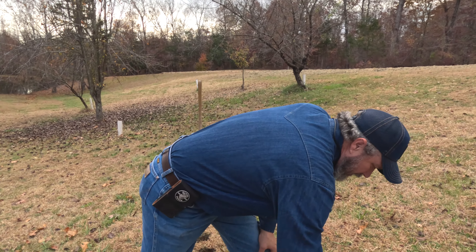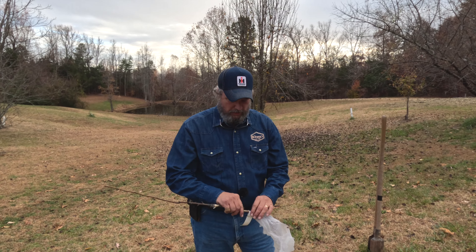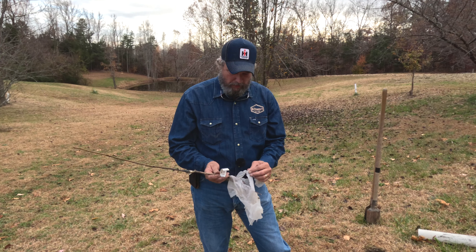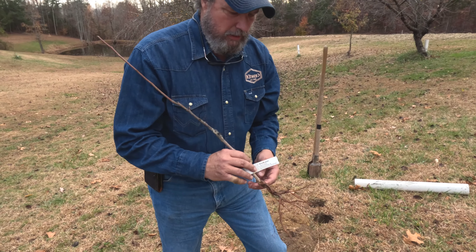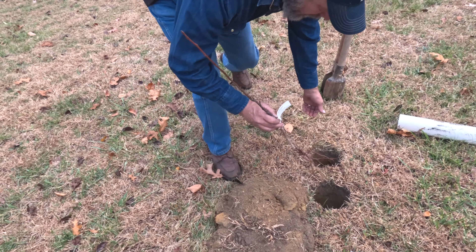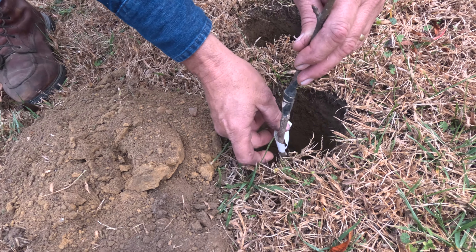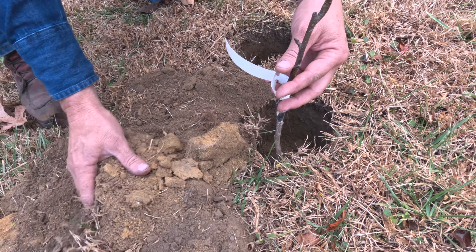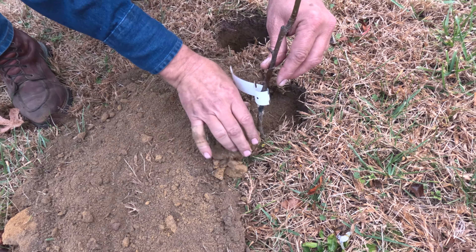I know it would be nice if I had a digger on the back of the tractor, but I don't have one — that's okay, we'll make do with what we've got. Roger gave me these trees, and the graft is about right there, so we'll put this thing in here and try not to mess with the roots much. We'll get Sammy to come back over here in a little bit and put some water in this hole.